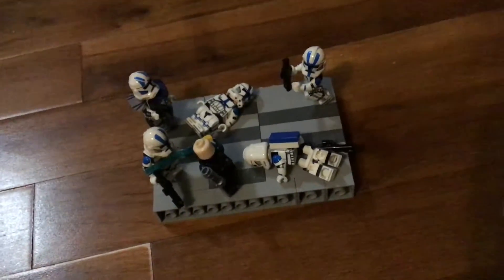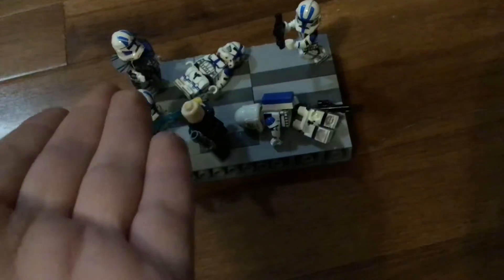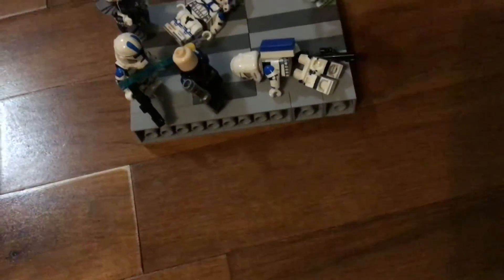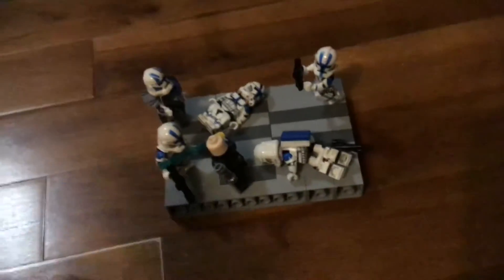There's really nothing to say here. We got a clone aiming at the Jedi, and we have this arc trooper aiming at the Jedi, and we have this guy getting slashed by the Jedi. The Jedi is just attacking the clones, really.